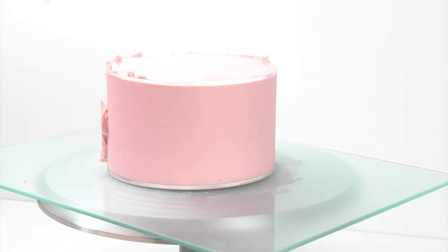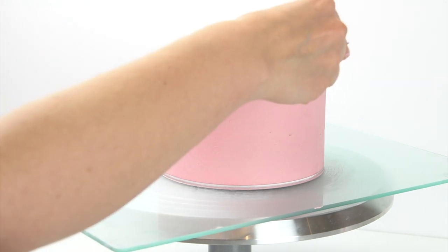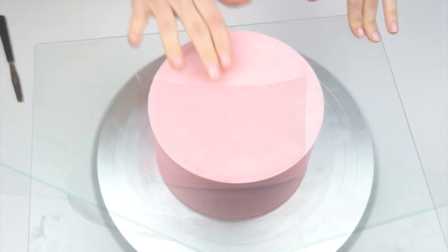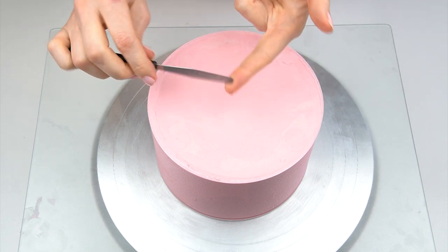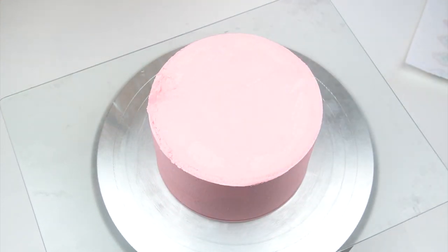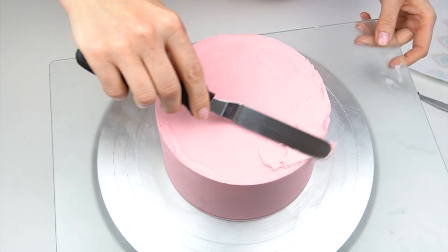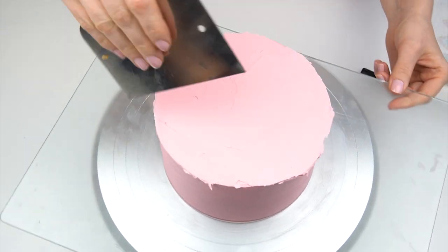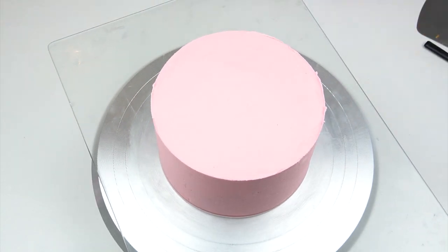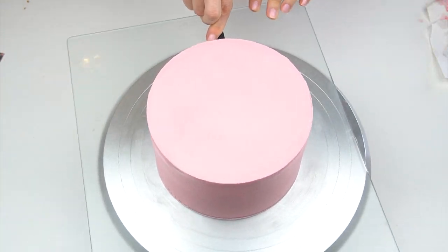Once I'm happy with how that's looking, I'm going to scrape off any excess from the top of the disc and pop this in the fridge for around an hour so the buttercream is completely firm. We can then remove the discs and prepare the cake for turning it on its side. Once that buttercream has firmed up and I've taken my cake out of the fridge, I'm going to remove the acrylic disc from the top by taking a really small offset spatula, sliding it on top of the parchment paper, and removing that parchment. I then go in and neaten up any areas around the edge, and release the cake from the bottom disc.